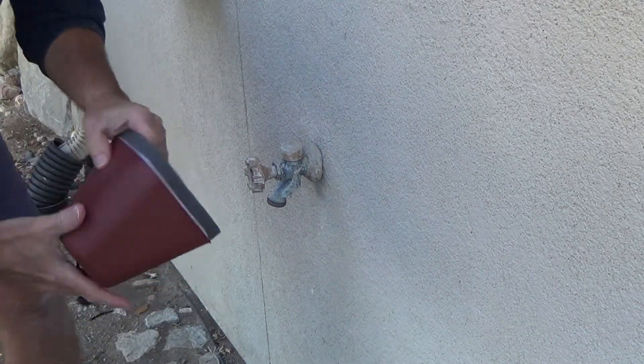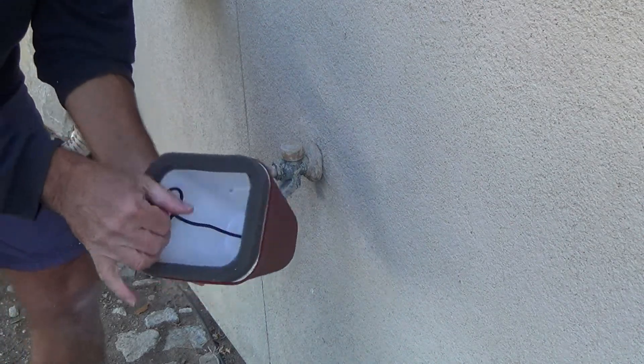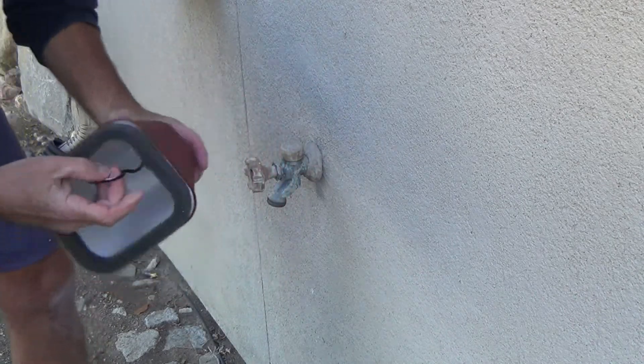I got this at Home Depot and it was only like three dollars. They had some other ones that were just white. This one is white like the others but it just has a plastic cover over it.